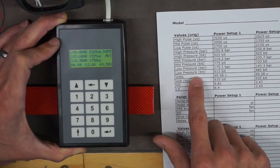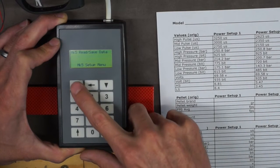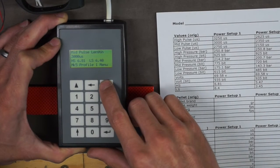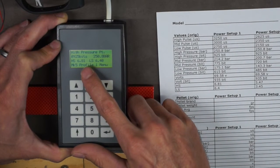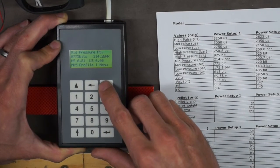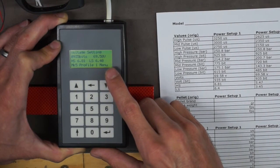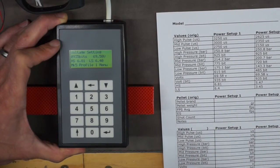To get the final pieces of information, scroll up to the setup menu and scroll back to power setup 1 and hit enter. You'll see high pulse length, mid pulse length, low pulse length. Here's the high pressure point: 925 bits equals 250.8 bar. Record your high pressure point, mid pressure point, and low pressure point in bits. Scroll down one more time to voltage — you'll see 935 bits equals 69.58 volts. Record that, and you've got everything you need in case you need to revert back.